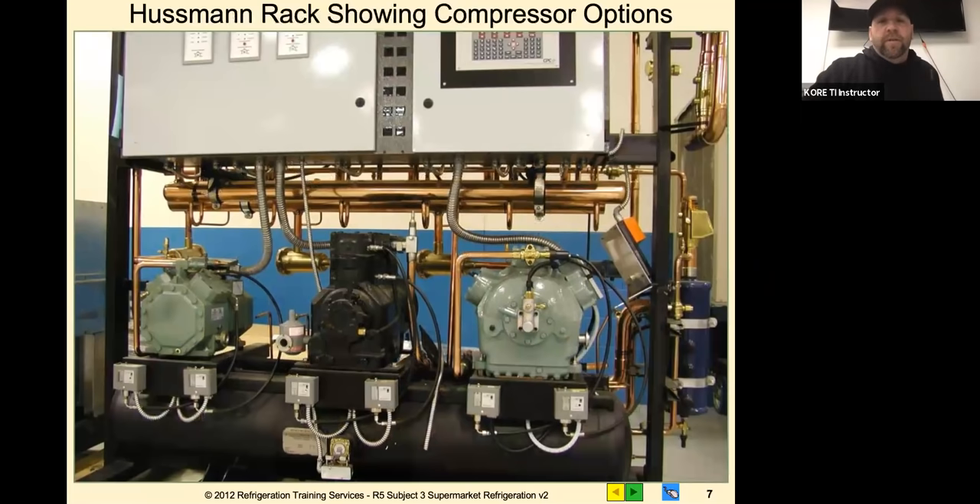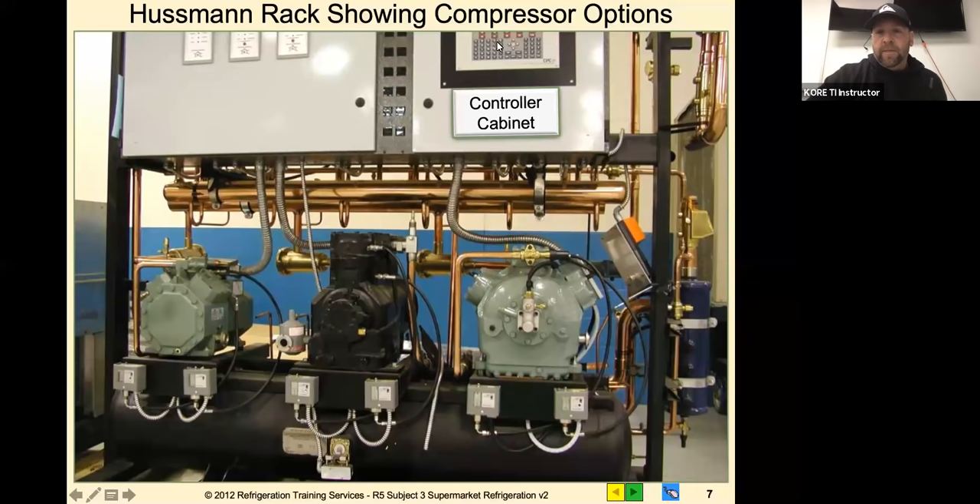This is the front side of a rack. We've got the three styles we most commonly see in stores: a Bitzer here, a Copeland in the middle, and a Carlisle. Those are probably 95 percent of the time what we're going to see on our rack systems - it's usually what they spec. You can see the bottom half of the controller - I think that's an E1, but usually you see an E2 or microthermal control, Danfoss, or a couple of different styles.